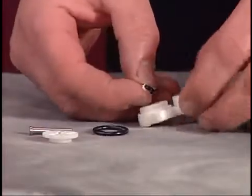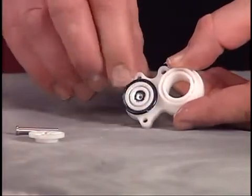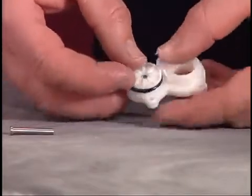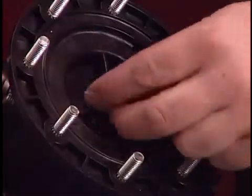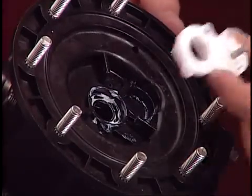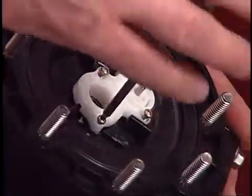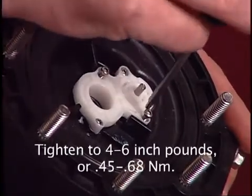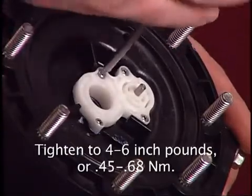Place new O-rings on the remaining cover. Position the washer and insert an actuator pin through the assembly. Place a new U-cup on the center body, then put the remaining cover assembly into position. Secure the cover with the four screws and tighten to 4 to 6 inch pounds or .45 to .68 newton meters.